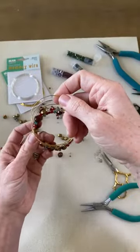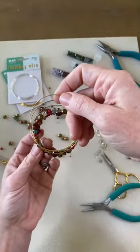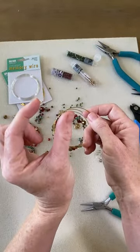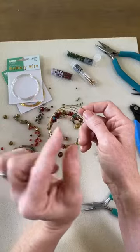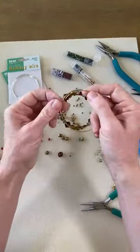Devin, yes — you could definitely do Morse code with memory wire bracelets. Morse code is where you have chunks of beads that represent letters with little spaces in between, so you could absolutely do a Morse code memory wire bracelet. That's a great idea.